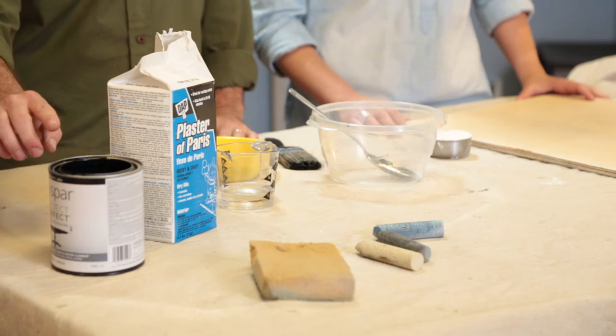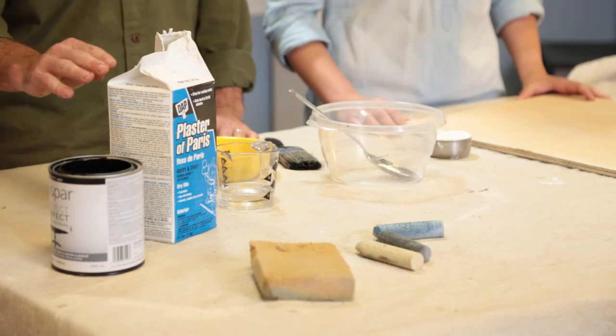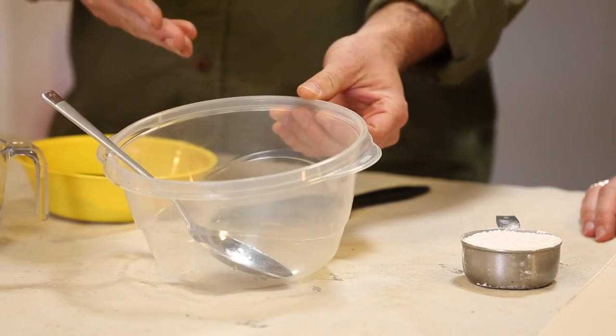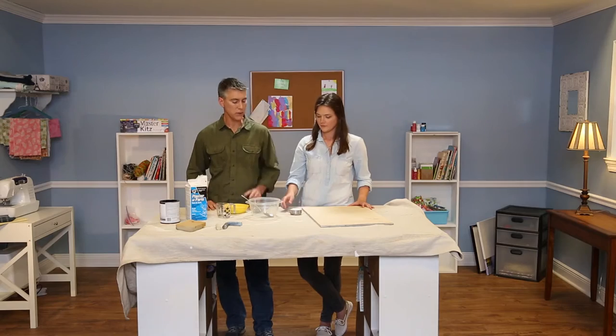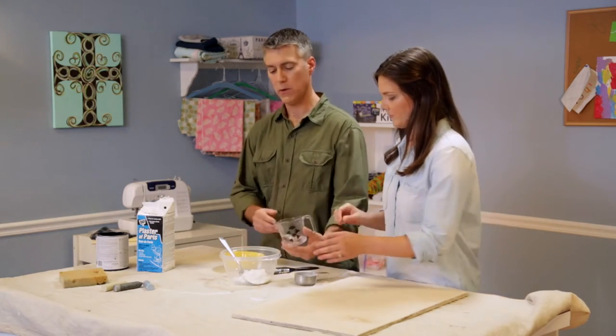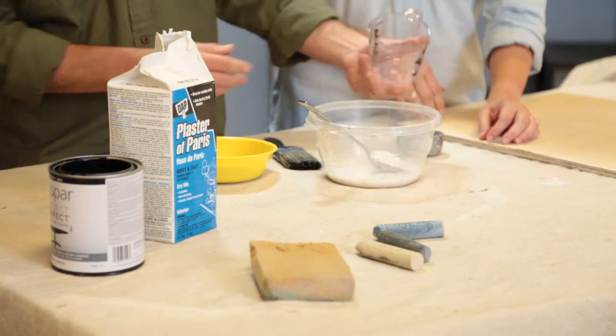We like to use a recipe that's three parts paint, two parts Plaster of Paris, and one part water. You want to mix it in the jar or bowl that you're actually going to paint from. Today we're going to use two-thirds of a cup of Plaster of Paris and one-third of a cup of water.